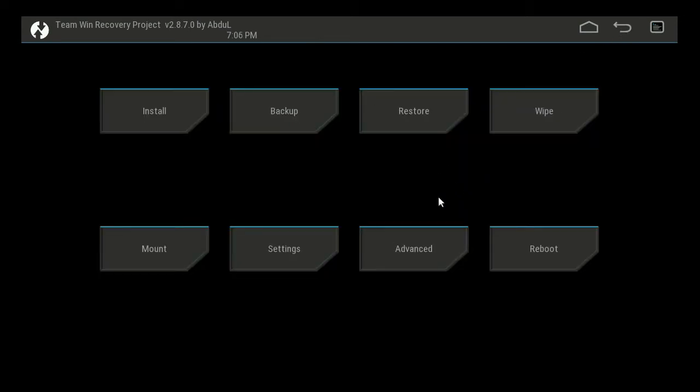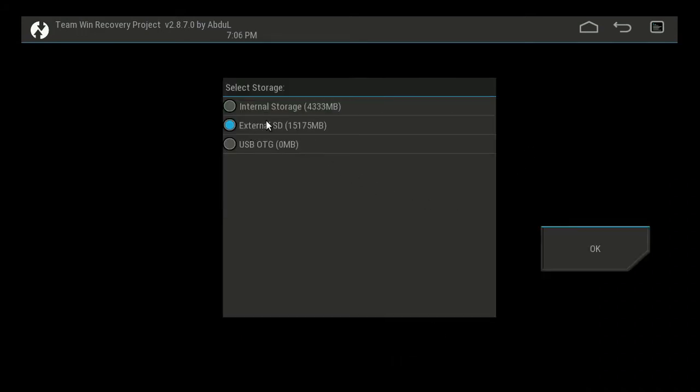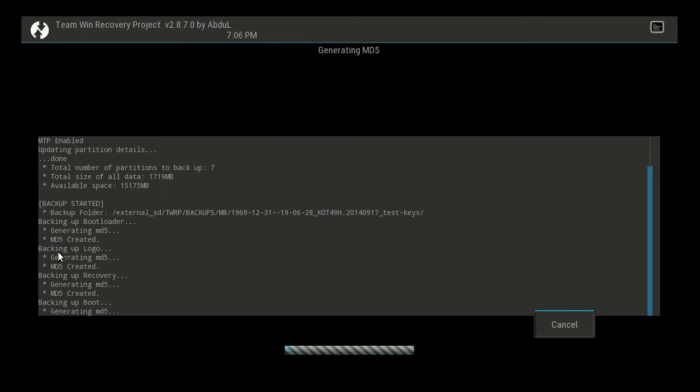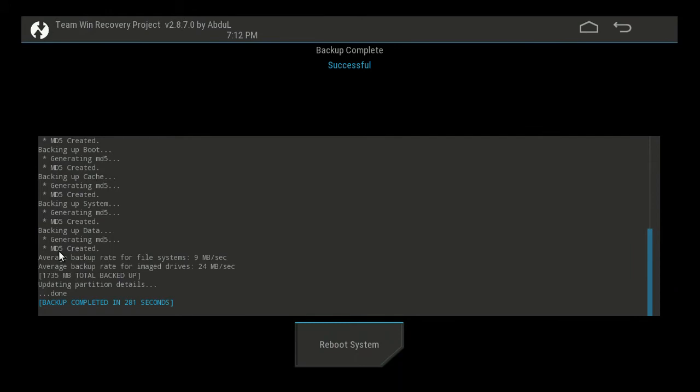To back up the firmware on your box, just click 'Backup'. Then select what you want to back up — obviously your system, which is the main Android system, and any data you've got stored on there — then swipe to backup. Make sure you've selected your external SD card as the destination. It might take a couple of minutes, maybe five to ten minutes depending on how much data is stored on your TV box, but it doesn't take too long. That's your internal stock firmware backed up.